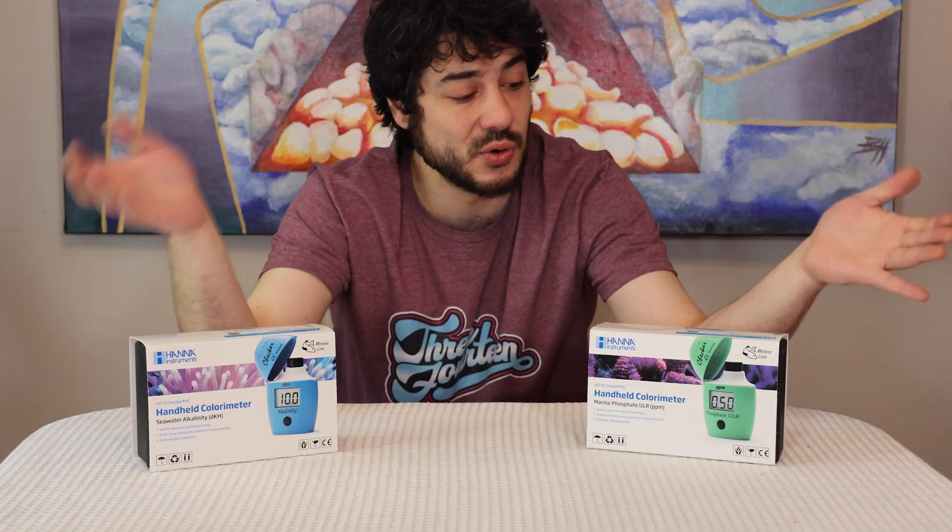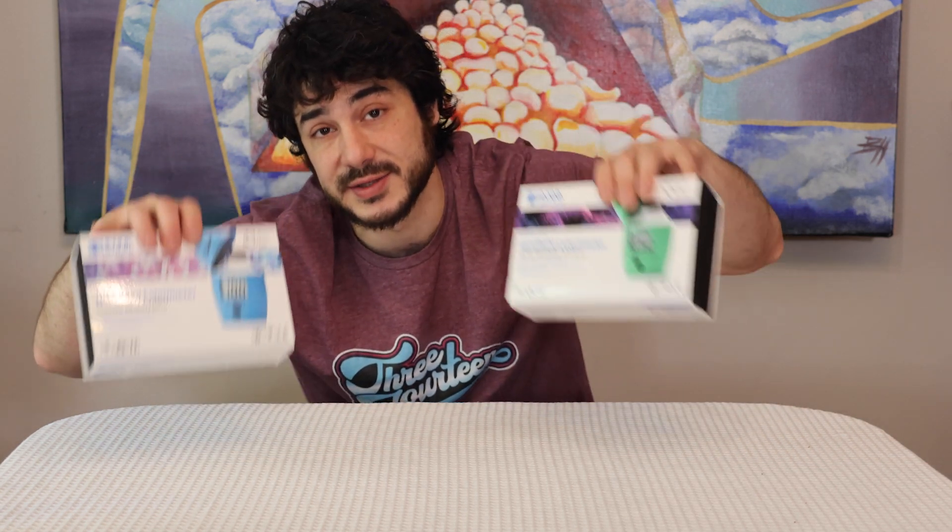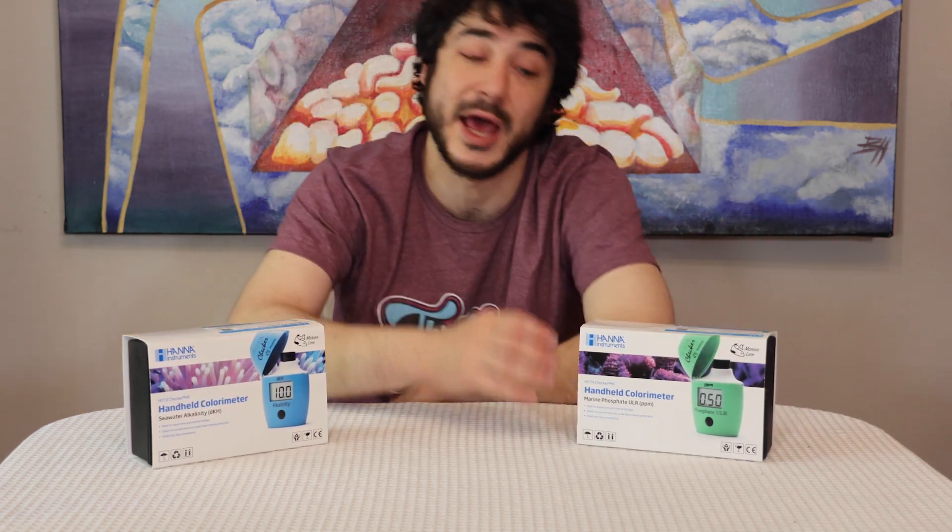Hey y'all. So I'm going to start a series where I go over some aquarium products that I would recommend for top quality aquarium husbandry. These are going to be some aquarium products that I've been using for a long time, as well as some new products that are on the market that I have tested and recommended.